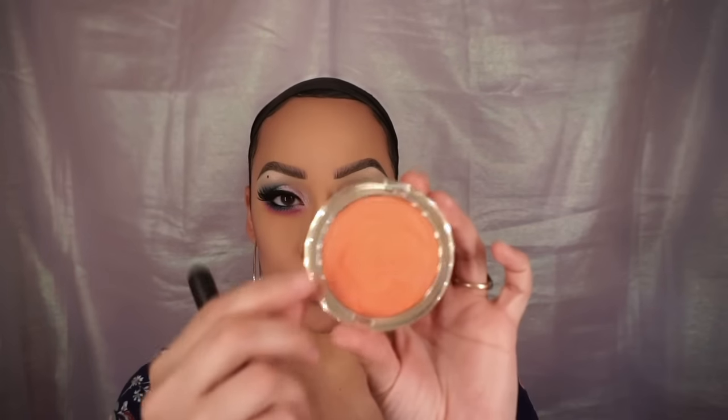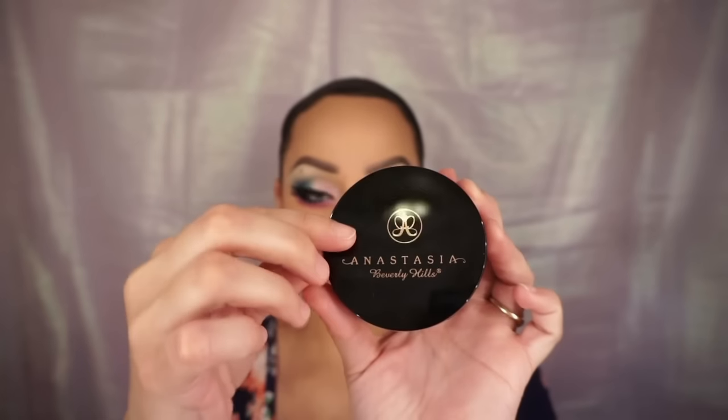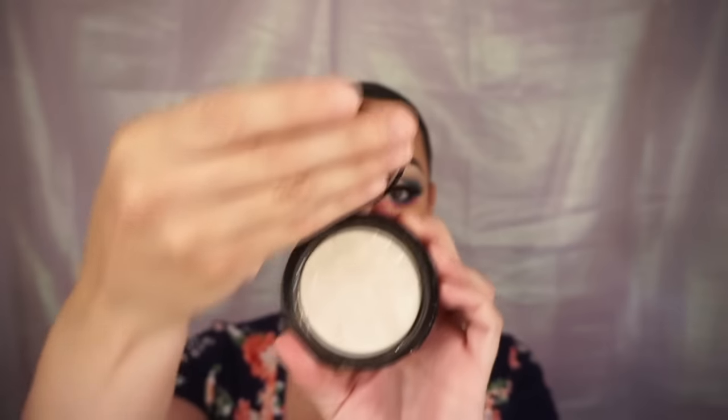Now I'm taking Milani's Coral Code blush and placing that on my cheeks. To highlight, I'm using Anastasia's Starlight illuminator and placing it on the highest points of my cheeks, my nose, my Cupid's bow, my chin, above my eyebrows — basically everywhere.